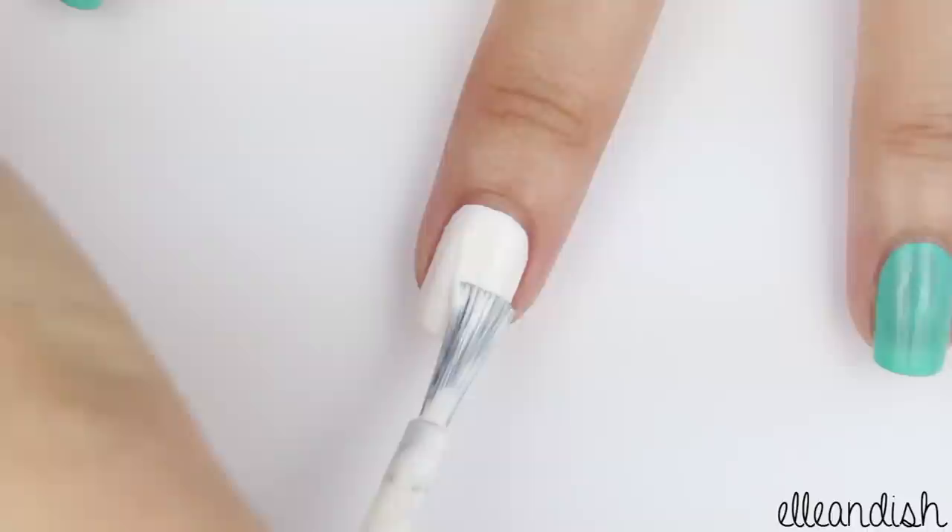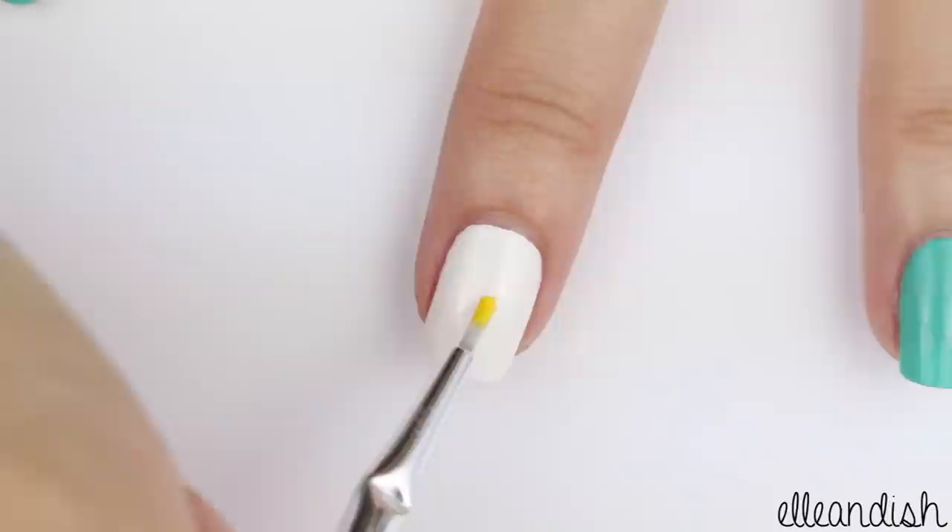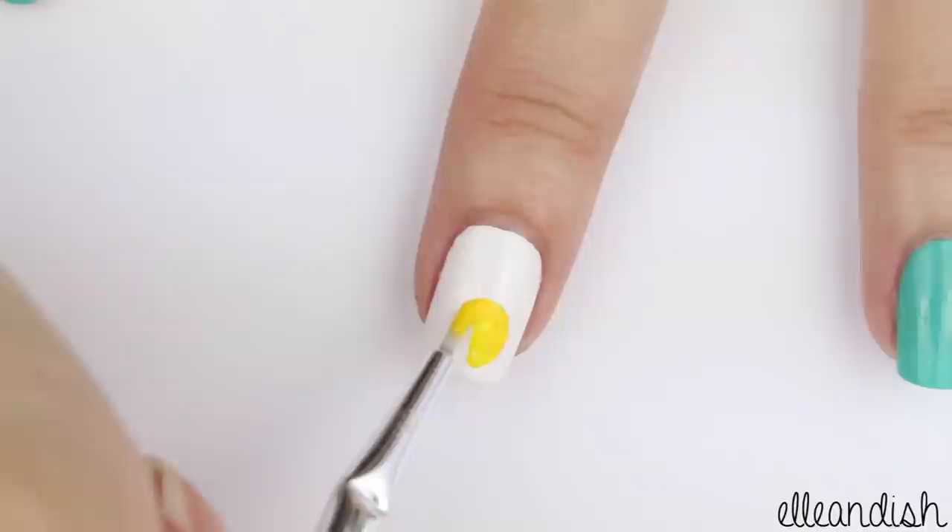Now we're finally on to the pineapple. To help the yellow and green stand out, apply white as your base color. And now, with a nail art brush or even a bobby pin dipped in yellow polish, make a yellow oval.